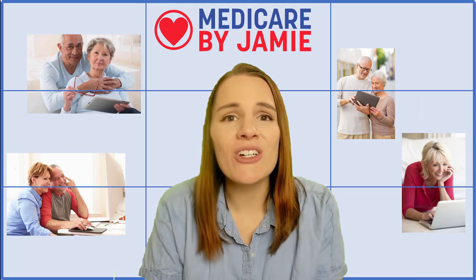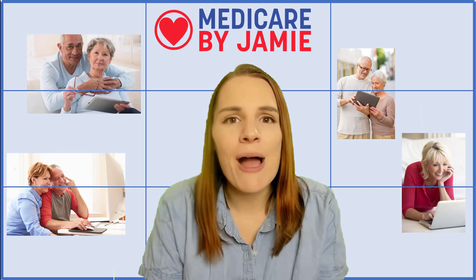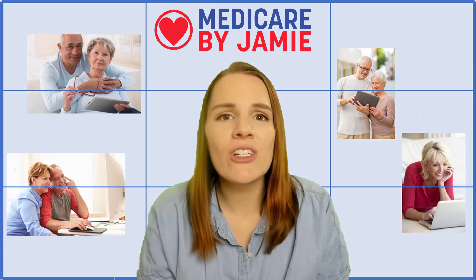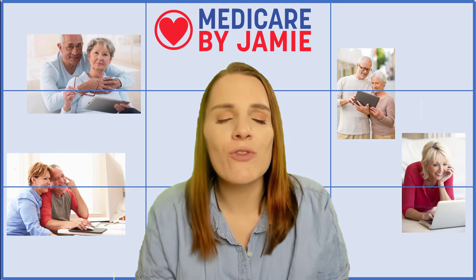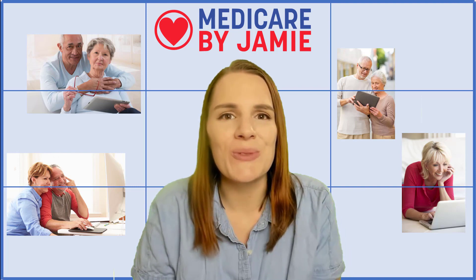When you receive your Medicare card, there's going to be a lot of information on the front that you might not be familiar with. So today, I'm going to show you what your Medicare card is going to look like, explain the information on the front, and show you how to get a replacement if you lose your card.